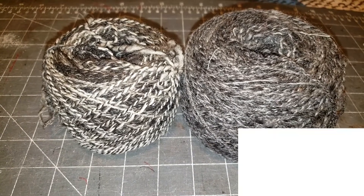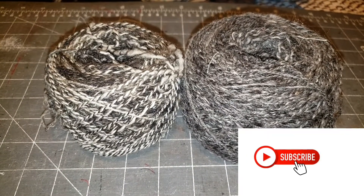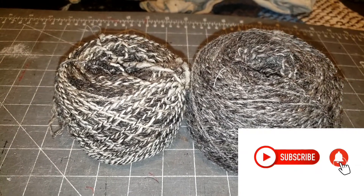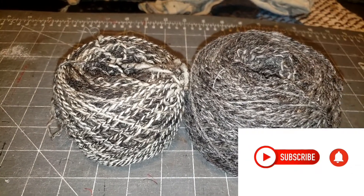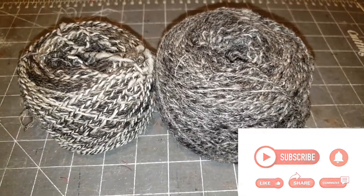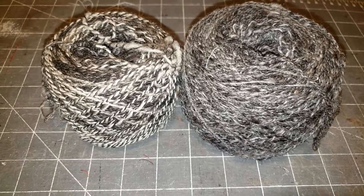Okay everyone, thanks for watching. At some point in a future video you'll see me make something from this Jacob. Or you can always check my blog at SomethingBeautifulHandcrafts.wordpress.com or Instagram. Have a great day.